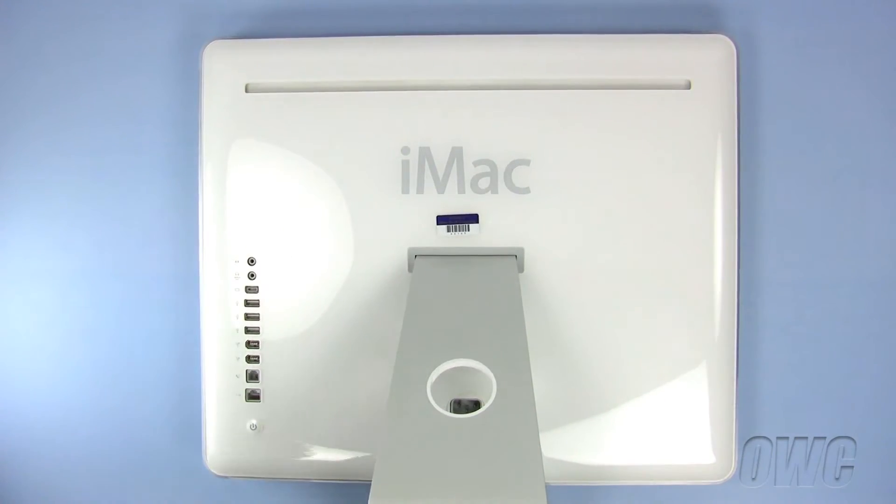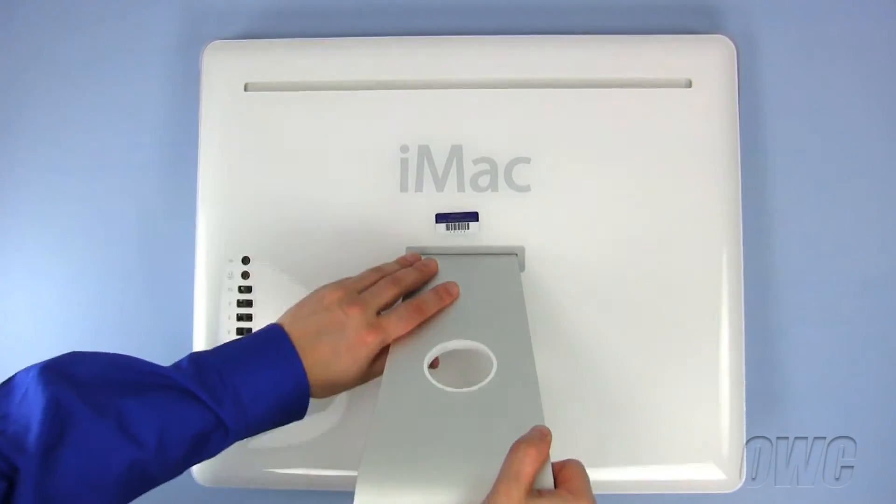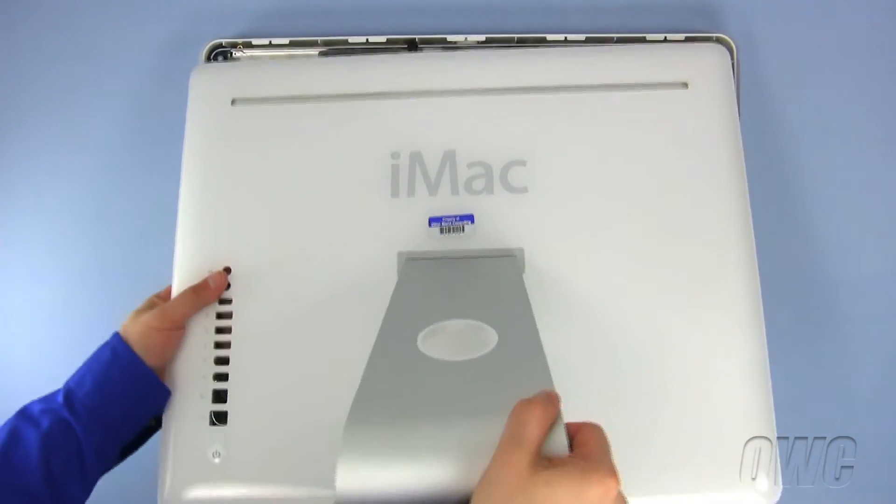To remove the back of the iMac, lift the bottom of the back case and slide it up and out.